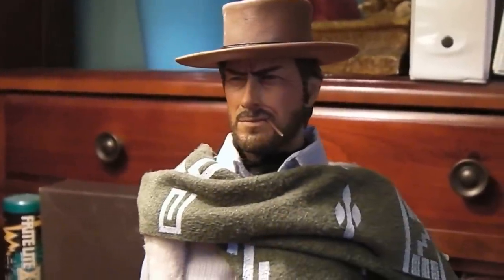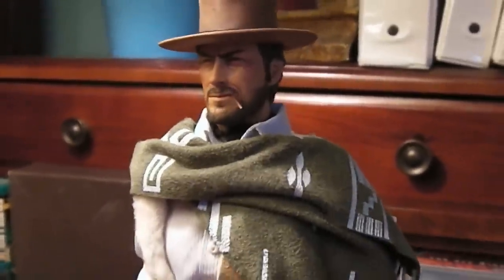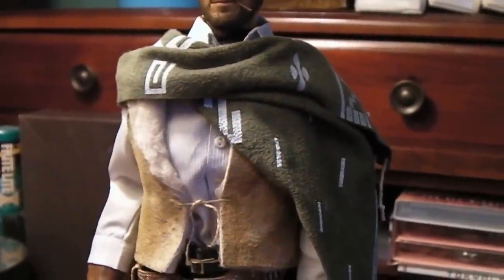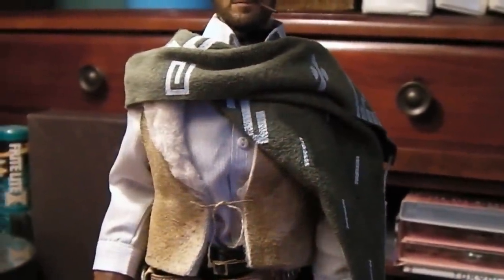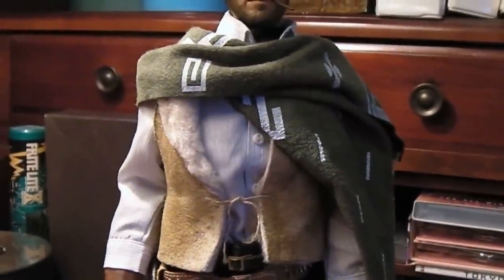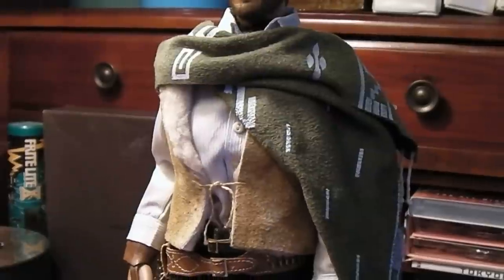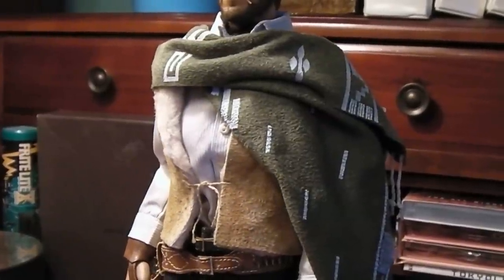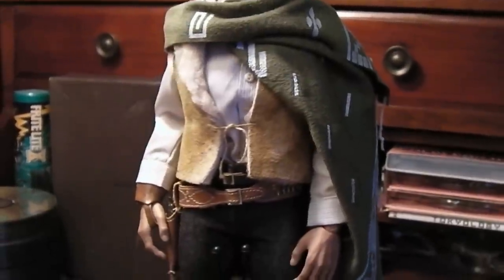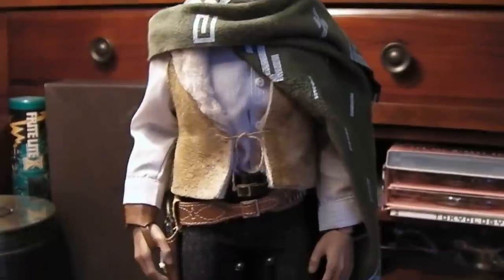I'm using a Rain Man head sculpt that I picked up on eBay on a TrueType body. Just got this new poncho in and I think it's perfect. Got it from a fellow Sideshow Freaks forum member by the name of Bernard2002. Just a great poncho and I really needed it to finish off this figure, because it hangs and drapes nicely on this 1/6 scale figure.